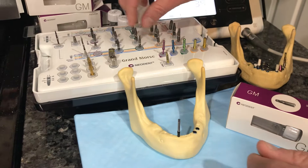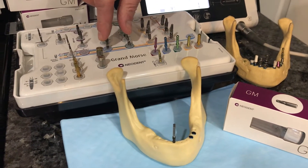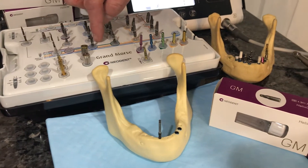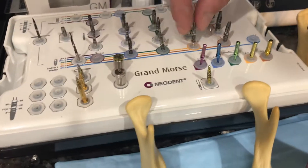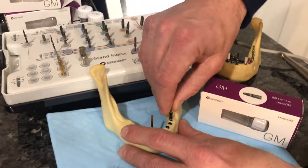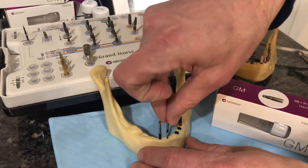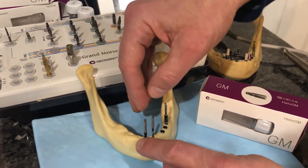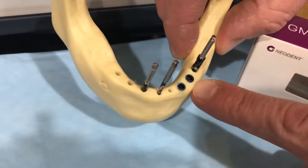As I widen the osteotomy a little more, I skip the next two drills — the 3.75 and 4.0. These are convenient sizes only, and I don't need them because I'm going up to a 4.3. So the typical drilling sequence is 2.0, 3.5, 4.3, and then we're ready to place our implant.